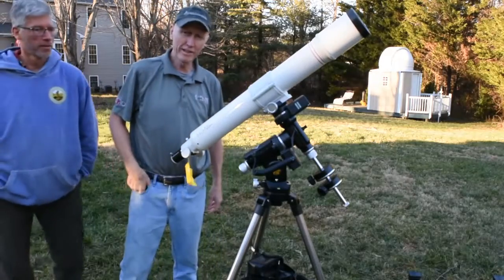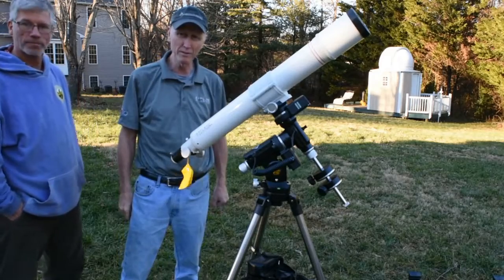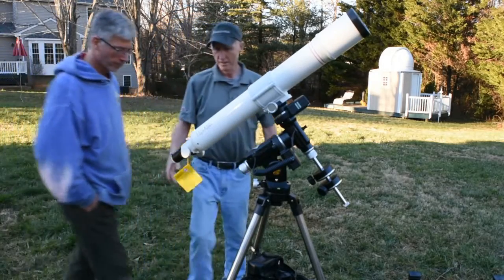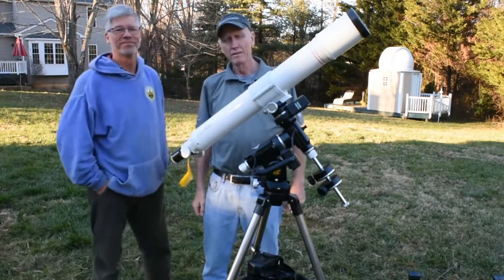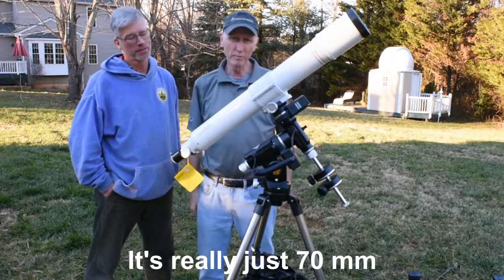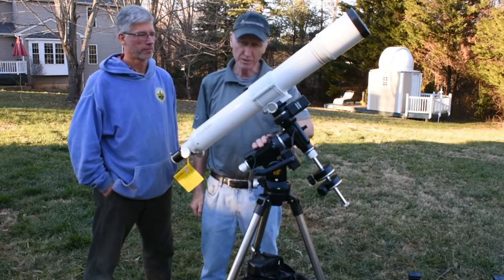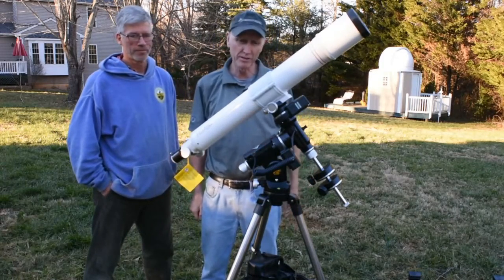This is Jerry Hubbell again. We're here at Myron's house setting up the iEXOS-100 mount. The telescope we have on here is an 80 millimeter refractor. This is the iEXOS-100 — we're going to power it up and see how it moves.